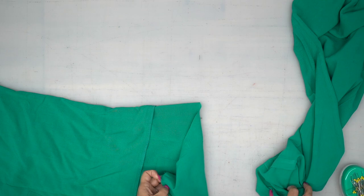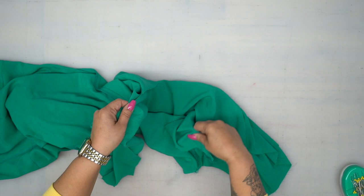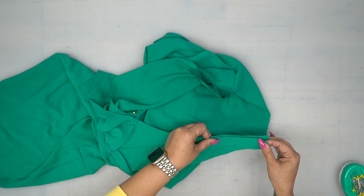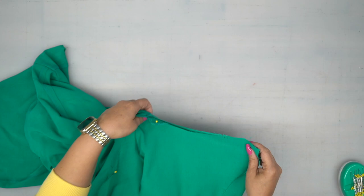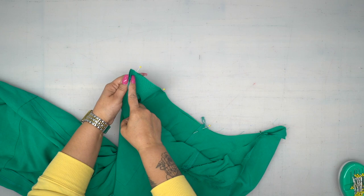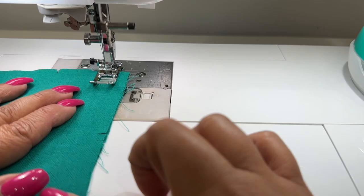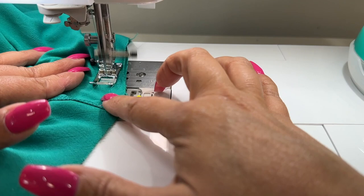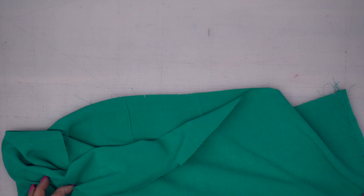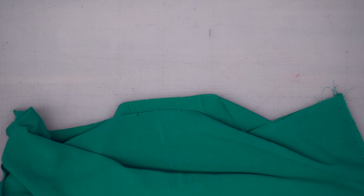We're going to go ahead and join our front and back along the crotch. Keep one pant leg turned right side out and turn your other pant leg wrong side out, then slip the right-side-out leg into the other so right sides will be facing. Align your inseams and pin. You have three notches for the back of your pant leg — make sure you pin there — and two notches for the front. Stitch your crotch together, going through and past your inseam and then up the other side using five-eighths of an inch seam allowance, then finish off your seam allowance.